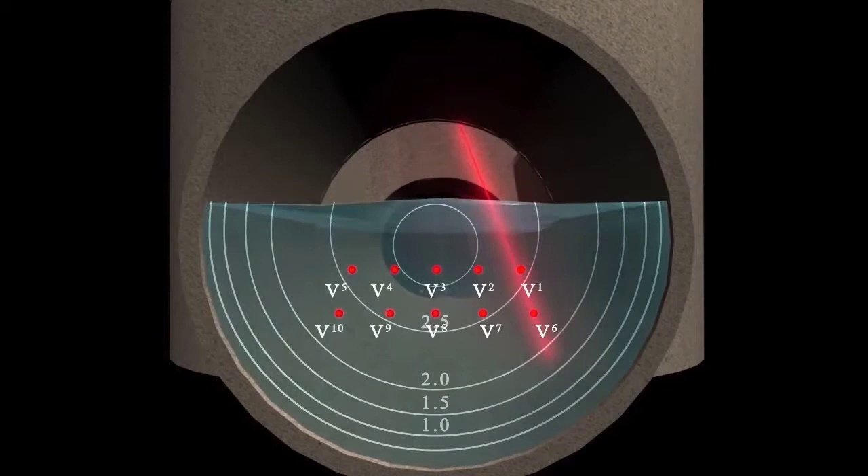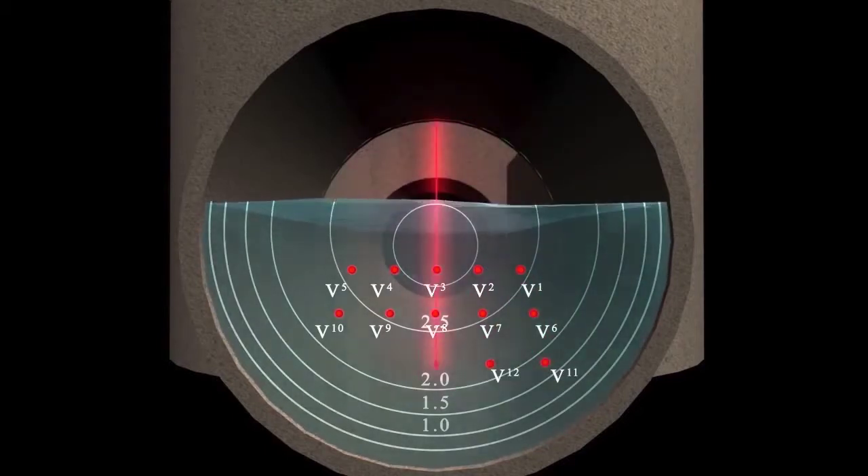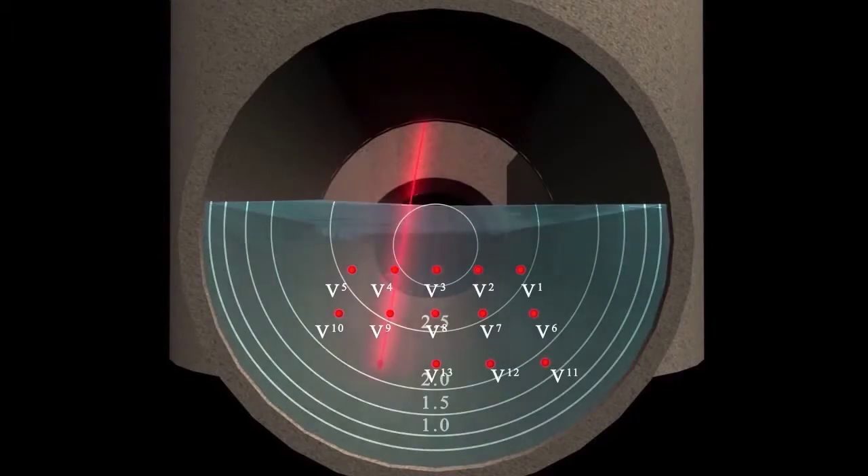However, for difficult flow profiles, the meter is capable of measuring multiple subsurface points. These are truly unique capabilities in non-contacting flow meters.